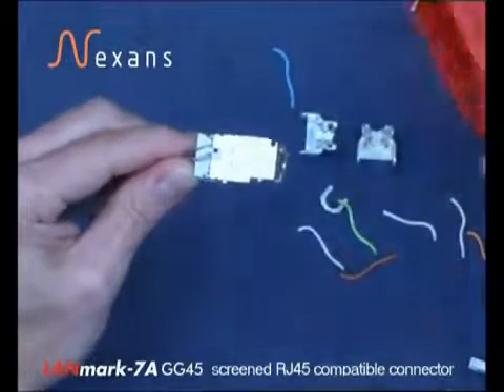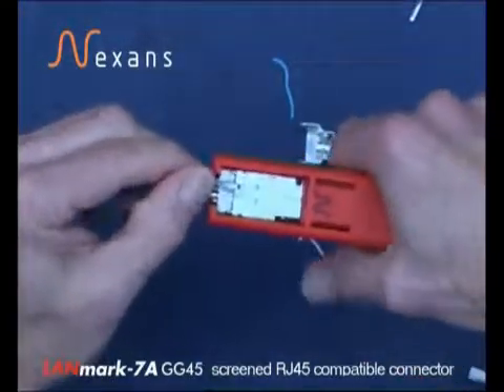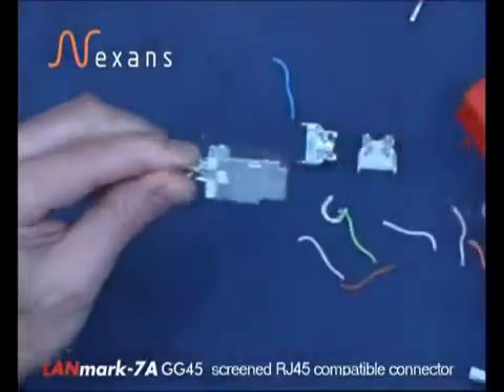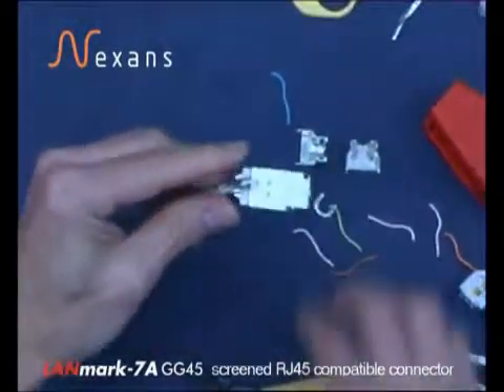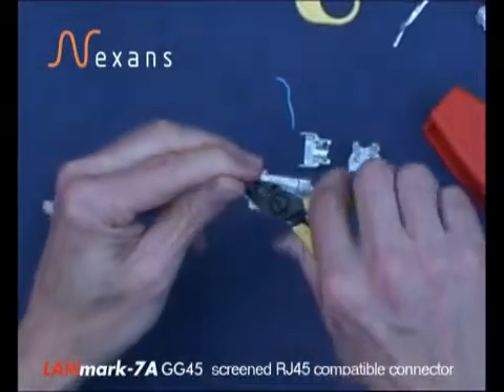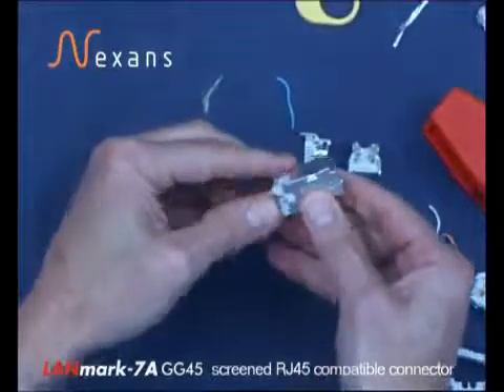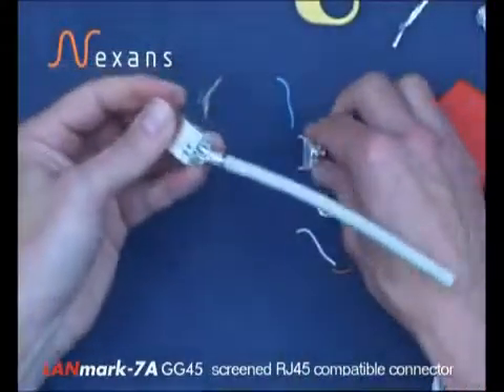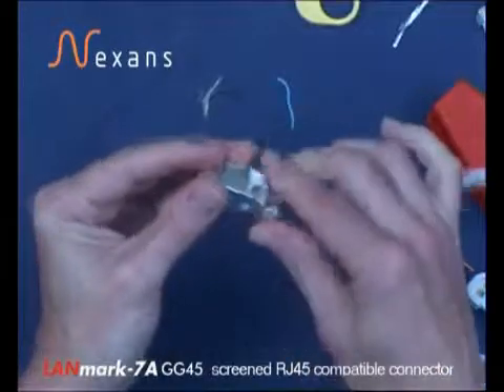Then using the tool in its CAT7 position, compressing and closing. Removing the circular braid which is now compressed into the tool. And fitting the wire manager with the two slots in it into position.